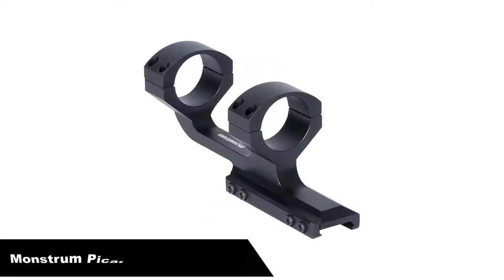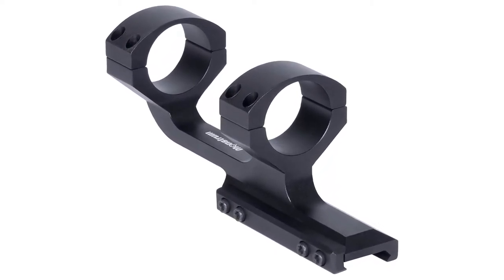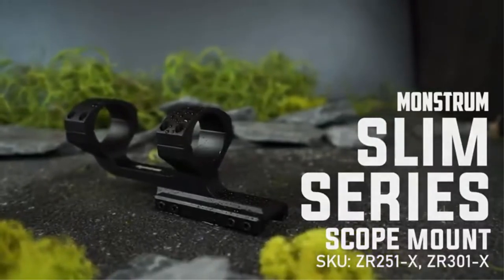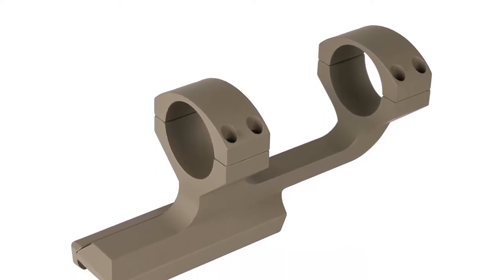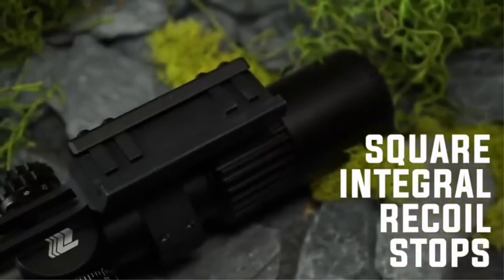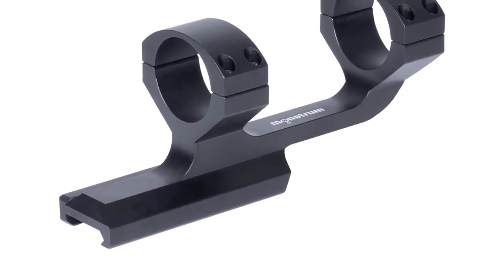Number 1. Our overall best pick is the Monstrum Slim Profile Series Offset Cantilever Picatinny Scope Mount. The Picatinny Scope Mount is based on the original Weaver design, redesigned by and for the military. The main difference between the Picatinny and Weaver mounts is that the Picatinny mount is built to exact specifications and tolerances so that they are a universal system. All Picatinny mount scopes will be interchangeable. Picatinny scopes can occasionally fit on Weaver mounts, but not always. Weaver scopes can fit on Picatinny mounts more often since the slots in the Picatinny mounts are wider than in the Weaver mounts.